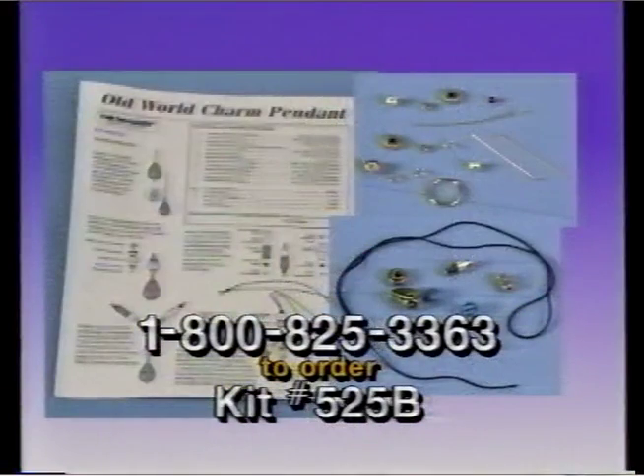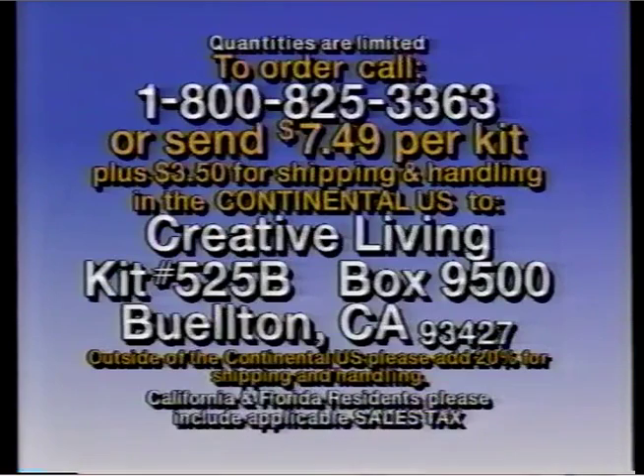The look of old world jewelry is very popular and easy to create with this great get acquainted kit. Each kit contains all of the materials needed to create the Beatery old world charm pendant, including 16 beads, rat tail ribbon, head pins, jump rings, eye pin, and wire ring. You'll need to provide wire cutters, round nose pliers, and scissors to assemble the pendant. Call now to order at 1-800-825-3363.